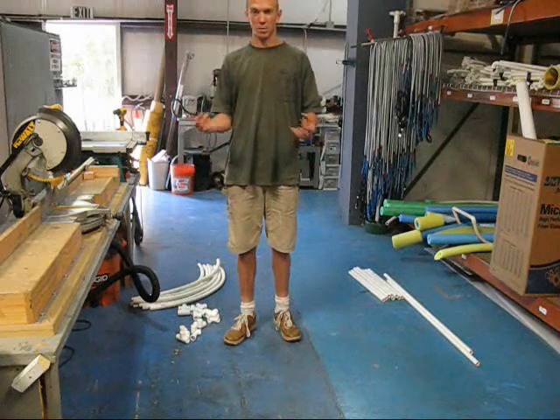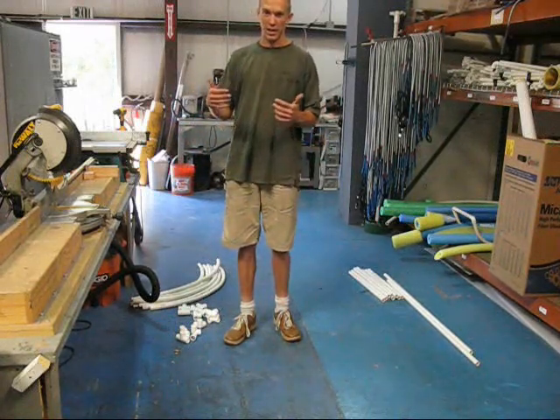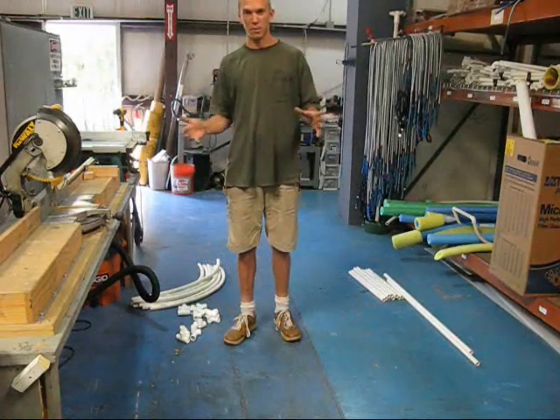What I'd like to show now is just a smaller example of that — something we can do here inside the workshop — and in the future we'll move to larger things and show you better examples of what I'm going to lay out today.